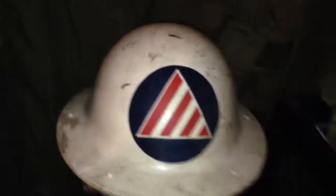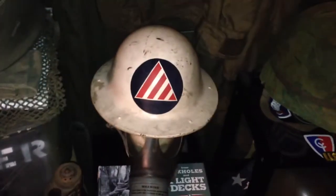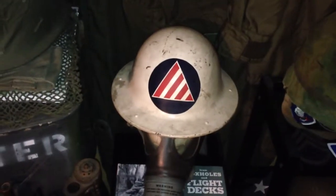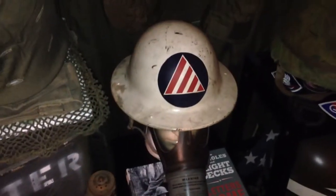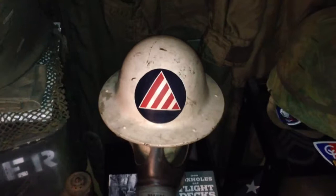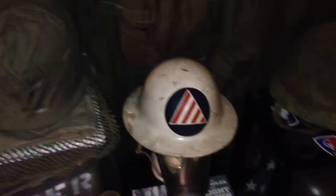This helmet is actually named inside to H. Meister. You normally don't see Civil Defense helmets ID'd to anybody. Most of the Civil Defense helmets you see are in poor condition and have no decals — they've been sitting in bomb shelters and crates for years and tend to deteriorate.